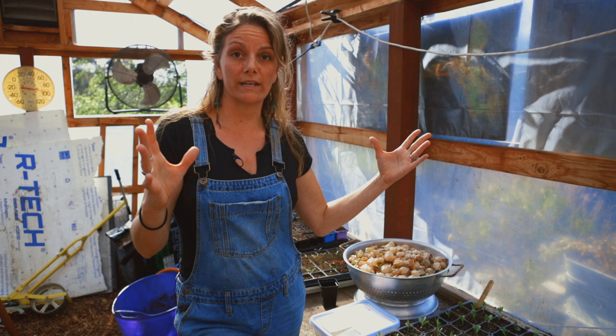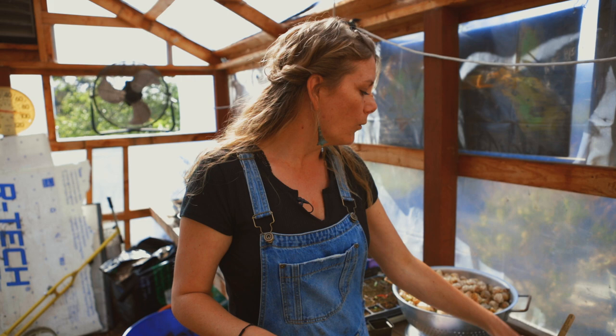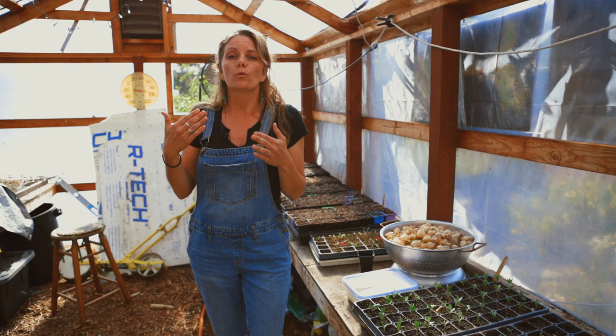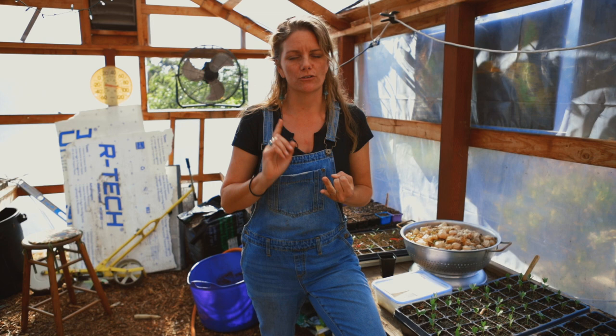I have two of them here that are actually native to Southern California and grow really well here in our habitats. One of them is woolly pod milkweed, Asclepias eriocarpa, and then we have another Asclepias which is the narrowleaf, or sometimes called the Mexican milkweed. Both of these milkweeds grow really well in hot, dry climates, which is one of the reasons why if you're growing in Southern California or anywhere in the Southwest, you want to grow a type of milkweed that can stand up to our heat, our drought, our extreme temperatures.